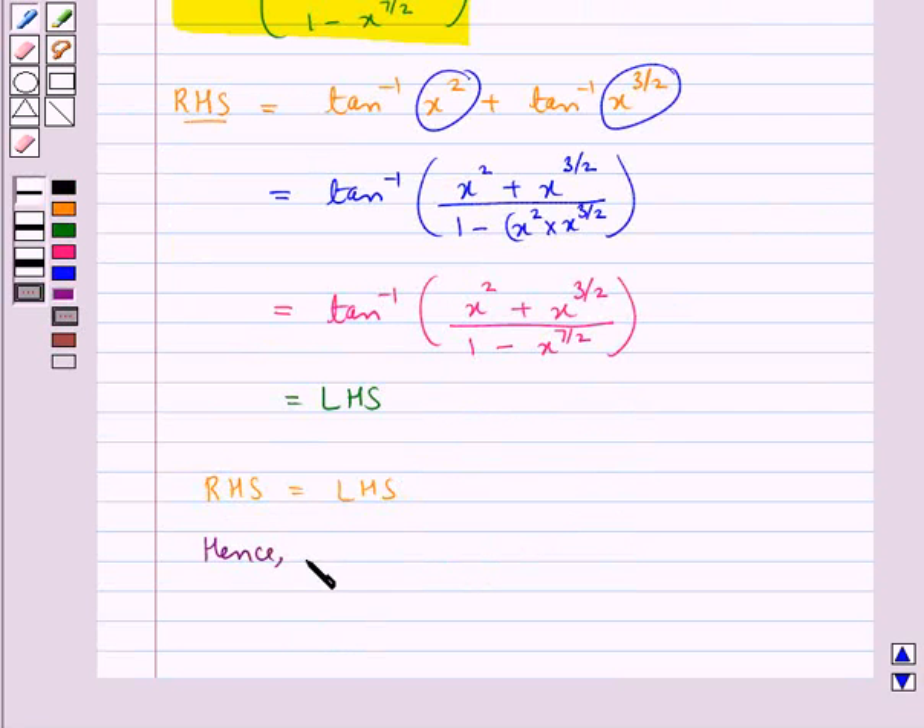Hence proved. This completes the session. Hope you have understood the solution of this question.